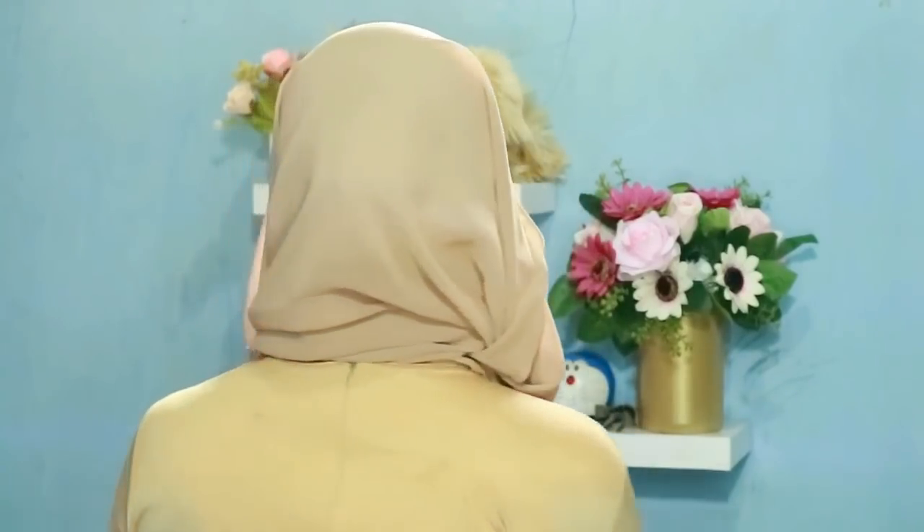Dan untuk bagian belakangnya, jadi seperti itu. Semoga kalian suka. Ini simple banget.